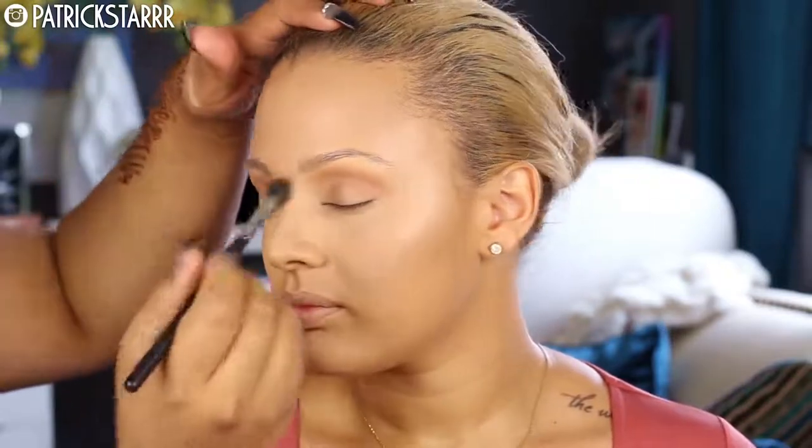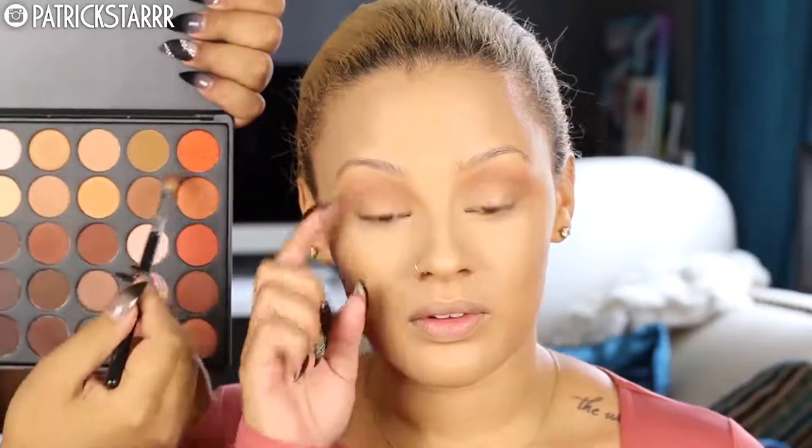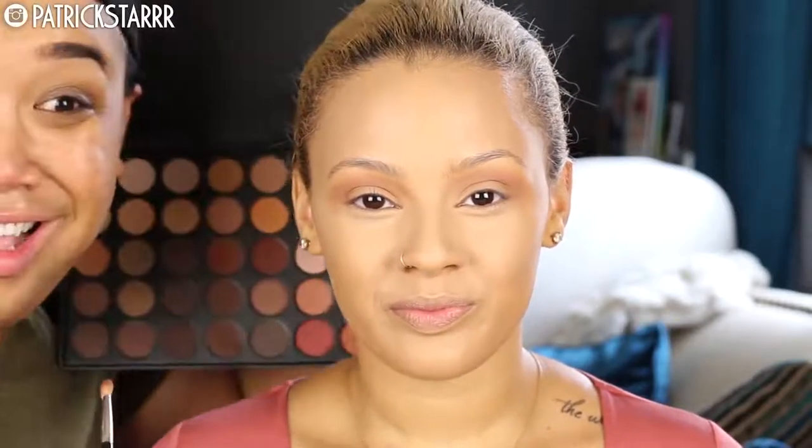Now we're going to move on to the eyes. I'm going to use the Morphe 35O palette — beautiful warm tones. I'm going to take the Morphe M504, a holy grail brush, and use the third color down on the very end as a transition color for her eye. This is a great palette — so much pigment. You can tell it's a good palette when the brush picks up product and it goes onto the skin. You get all of this for 28 bucks with a little discount with code P-star.